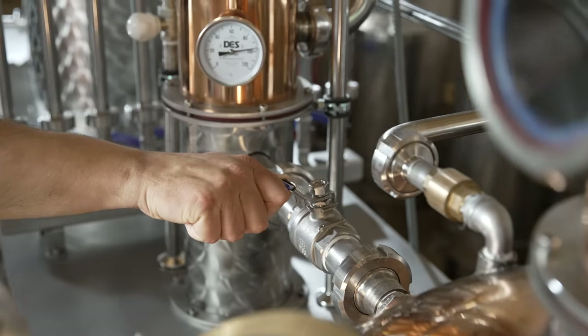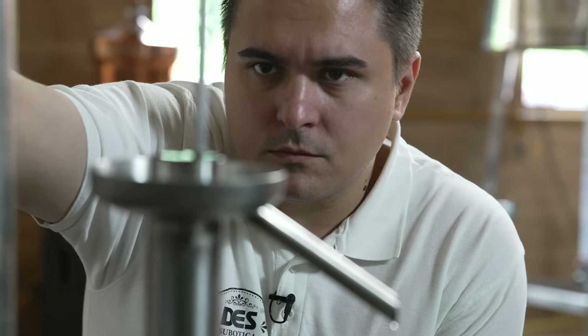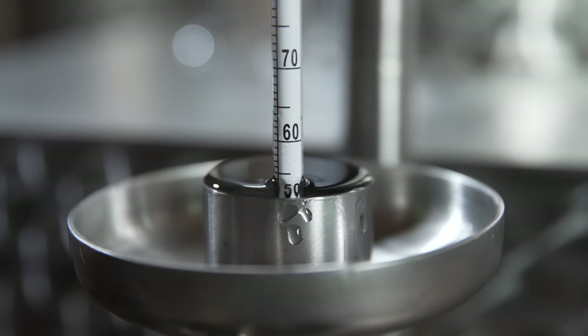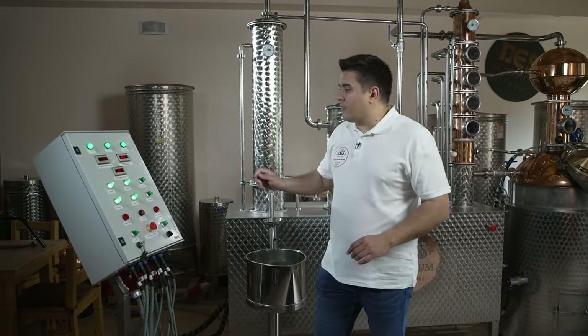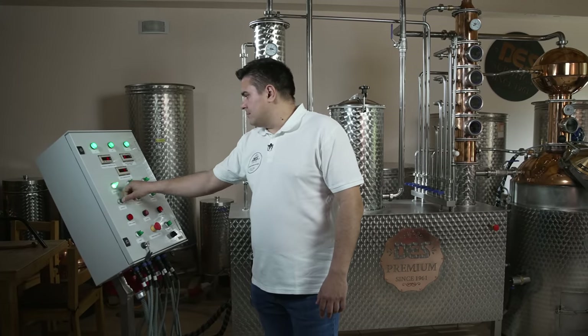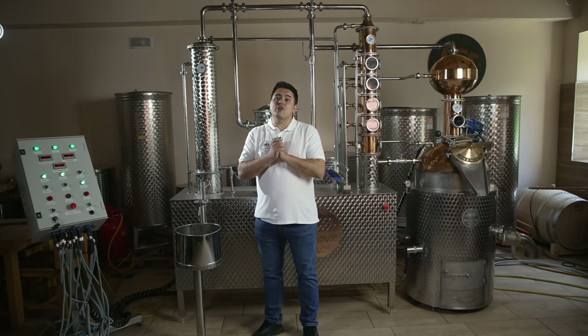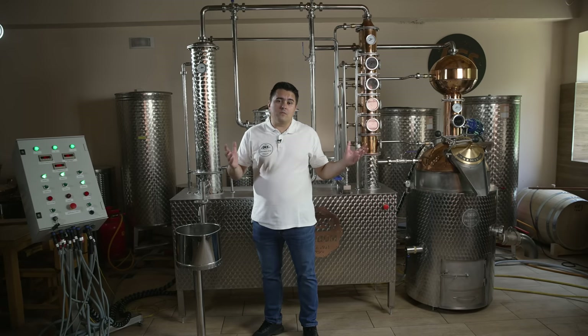You should continue to monitor the work of the still during the distillation process and control the flow of cold water to the cooler and dephlegmator, maintaining a stable cold stream of distillate out of the cooler. Because the ABV percentage of our final distillate is under 50%, we're going to turn off all of the heaters. The end result is about 20 liters of distillate with a strength of 78% ABV. The quality of the final distillate will also depend on the quality of the prepared mash you put in the pot at the beginning of the cycle.